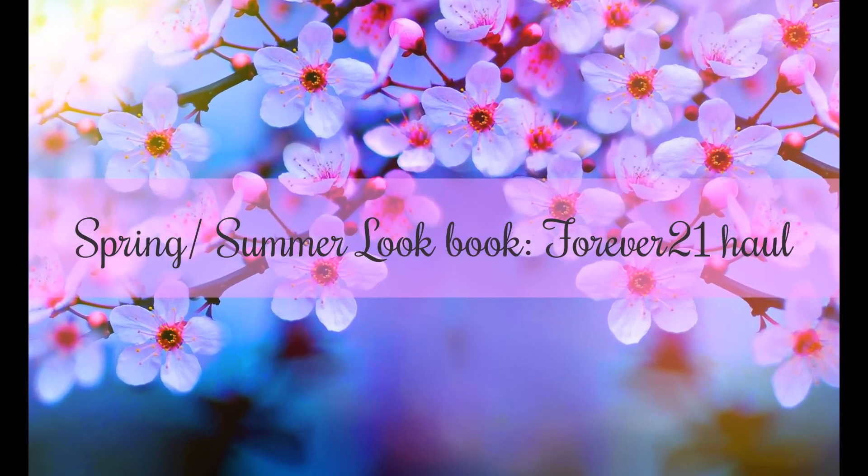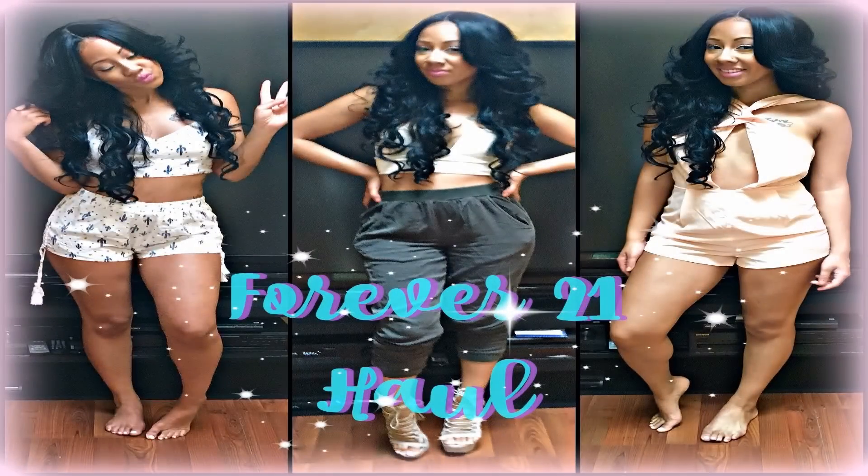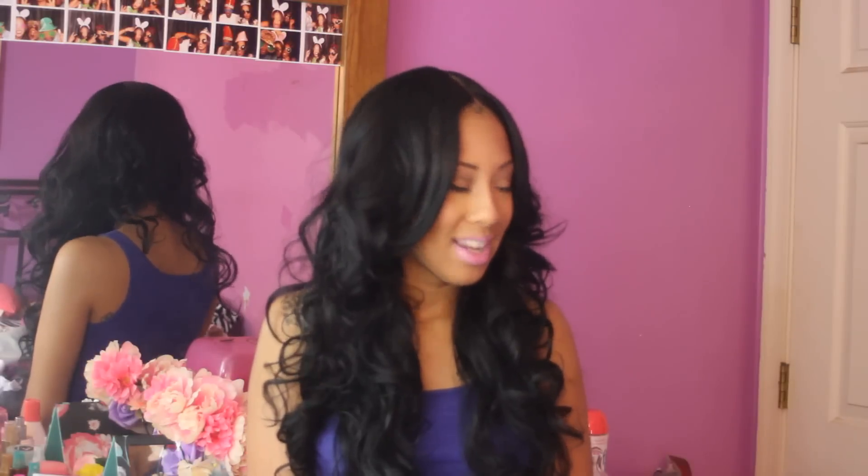Hi you guys! I'm back today and I'm doing something a little different — a spring lookbook so you guys can look. I brought a few different pieces from Forever 21. I have 5 pieces that I'm going to show you guys today. It's spring time and summer is approaching, so I thought it would be fun to do a spring lookbook. Stay tuned, I'll be right back.